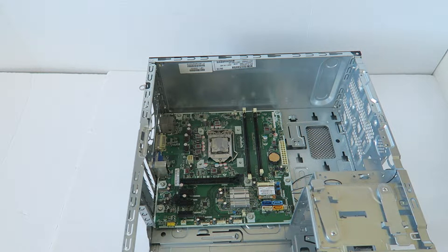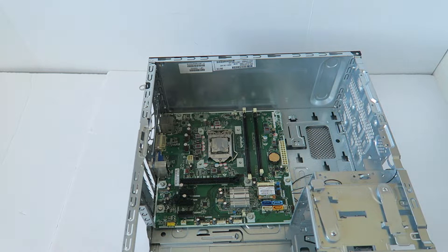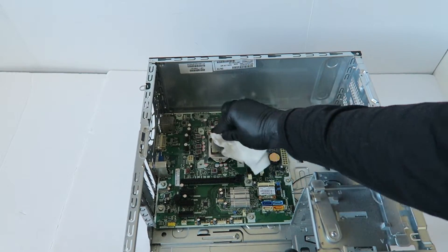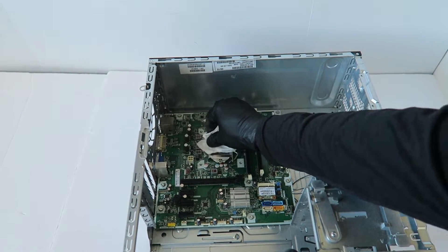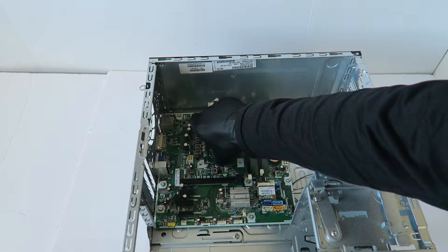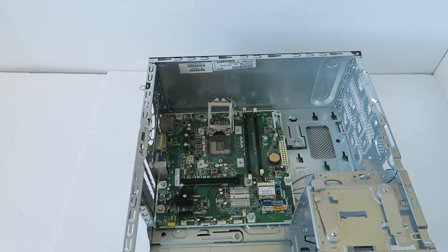All you have to do is take a paper towel and wipe down the old thermal compound from the CPU before you remove it.